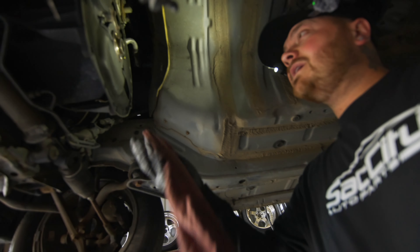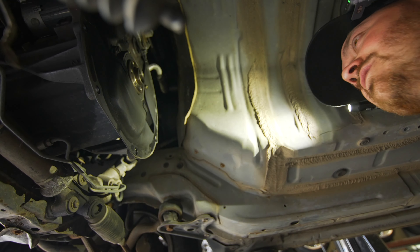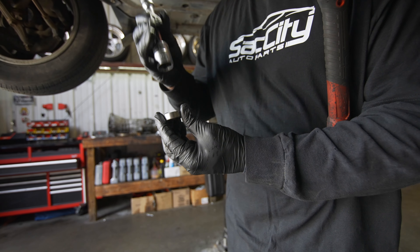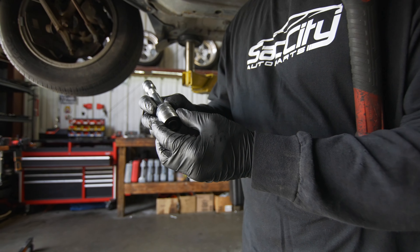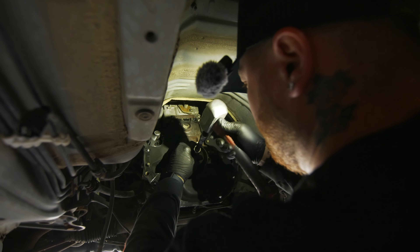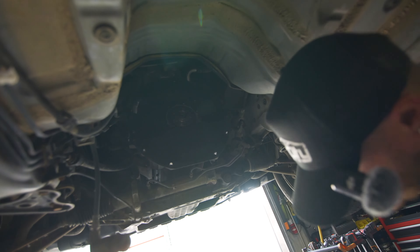We pulled the old pilot bearing out and now it's time to put the new one in. Give the bore a little wipe to make sure no dust is in there. When pressing in a bearing, there are balls in the black part — you don't want to press on that. Find a socket that sits on the metal sleeve, pressing from the outside. A 22mm socket fit perfectly, so we set it in and tapped it in. Always double-check that the inside bearing spins freely without any grinding or notchy feeling.